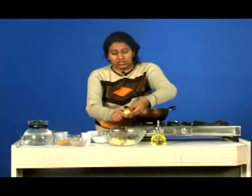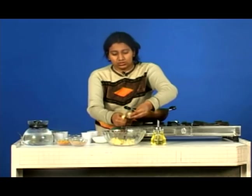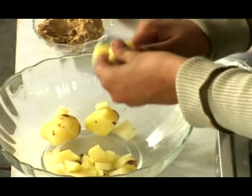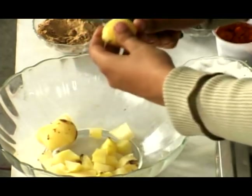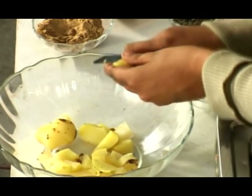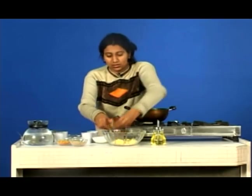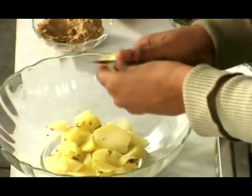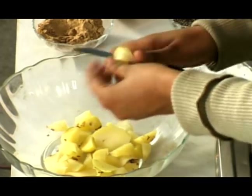Same goes with the next potato — small pieces. Very gently, very softly. Again, for the same. Very gently, very softly cut all the potatoes.